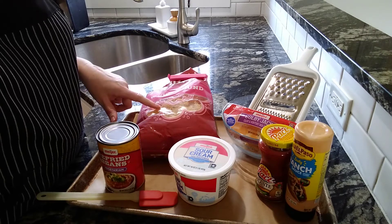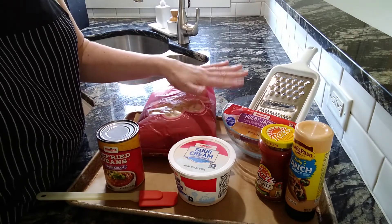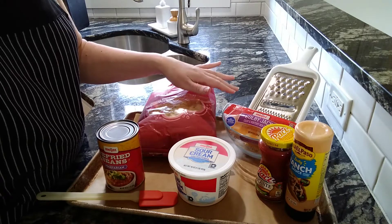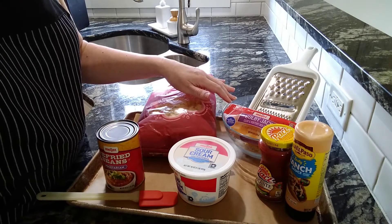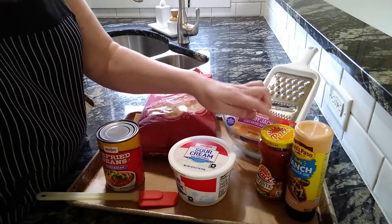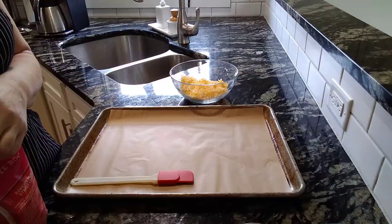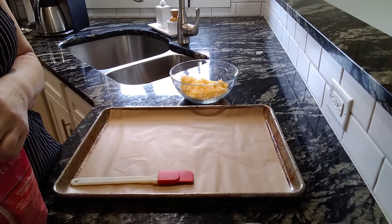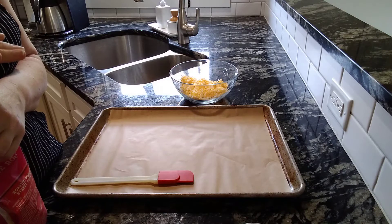I have some corn tortilla chips, some refried beans, and Colby Jack cheese — you can use whatever cheese you like best. I buy the block and shred it myself because it melts better that way. For topping, I have sour cream, some salsa, and some ranch sauce. The equipment for this recipe is really easy — you just need a cooking sheet, either sprayed or lined with parchment paper.